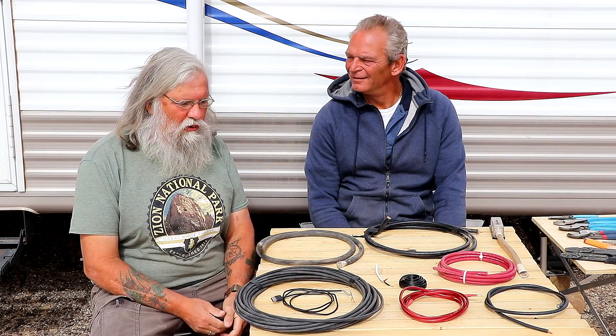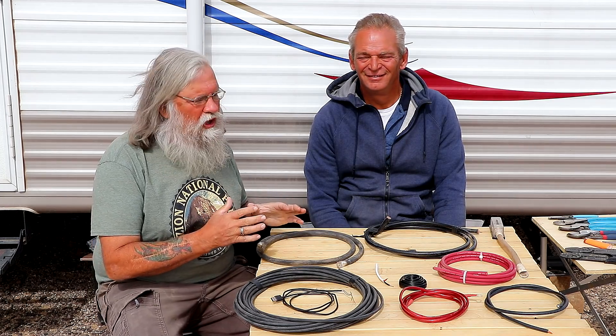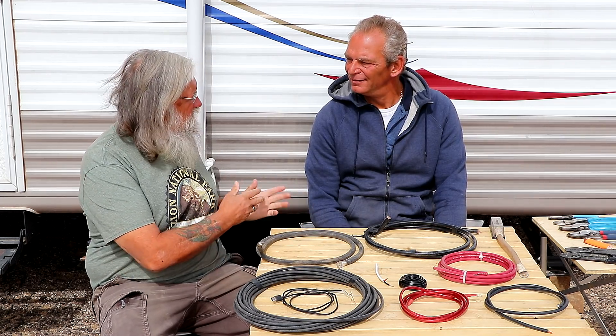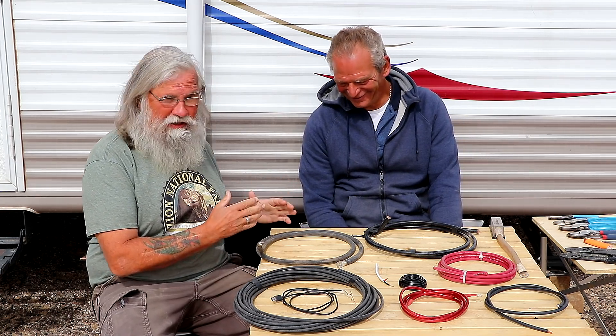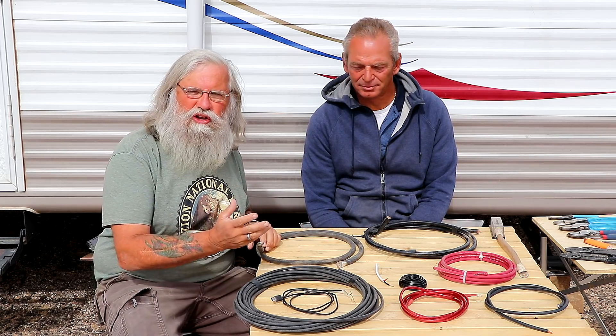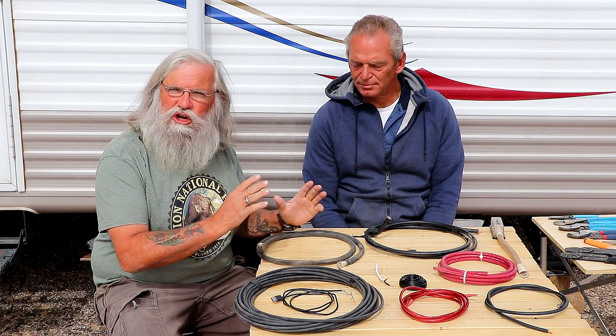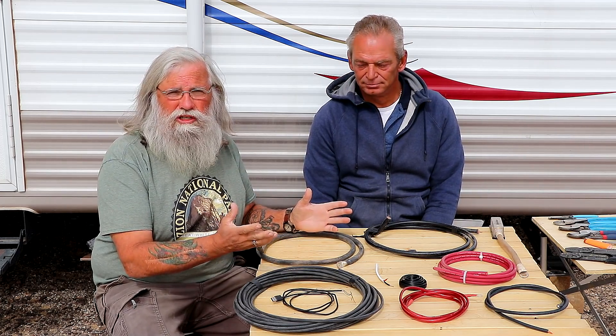Hi everyone, welcome back to my next video. Today we're going to talk about wiring and electrical in its most ultimate simple terms. I'm here with Jim, a master of many trades, one of them being electrical — and I do mean master. We want to talk about electrical on such a simple level that everyone gets it and isn't lost when the first bit of jargon throws them off. What we're going to cover first is wire sizes and gauges, because that's critically important. You have to be safe, and wire sizes determine safety to a great degree.